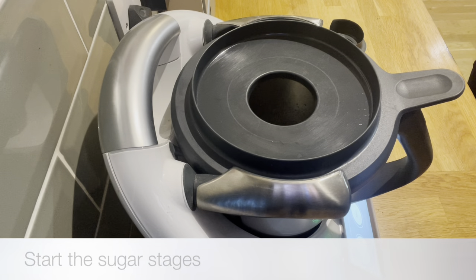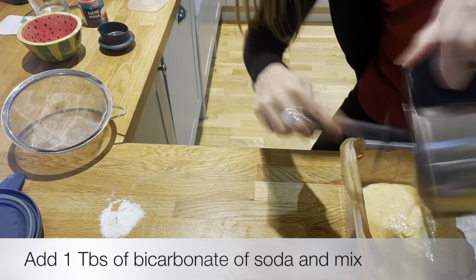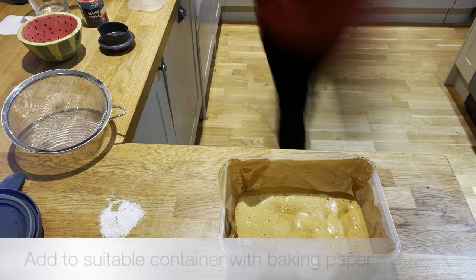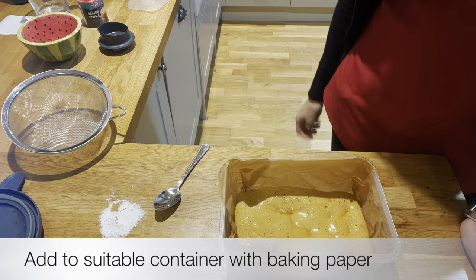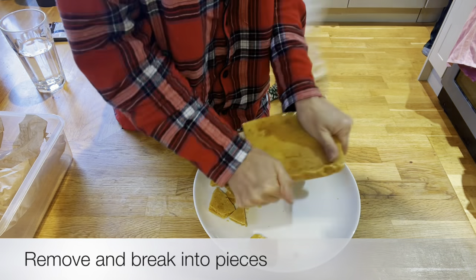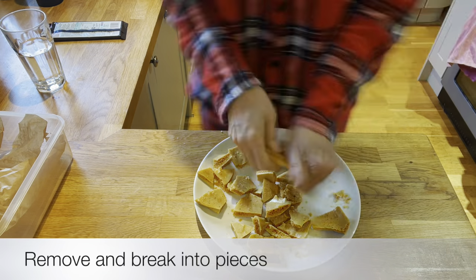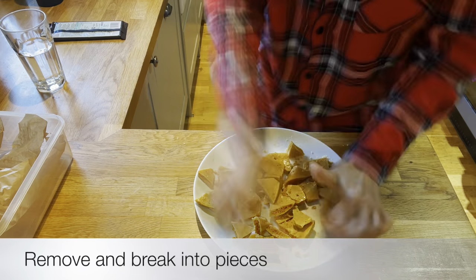When it's finished cooking it's absolutely boiling, so what you want to do is add the baking soda really, really quickly and then get it straight into a container, because it will harden up within a matter of seconds. You don't want the container to be too big, because otherwise it's going to spread out too thinly — so something medium size, as you can see I use a Tupperware. Then just break it all into pieces.